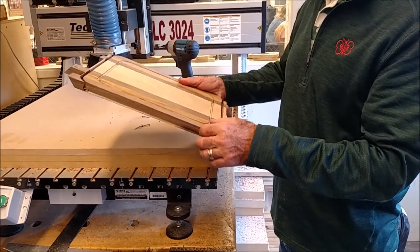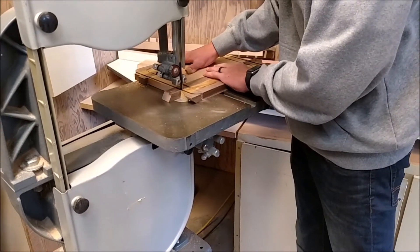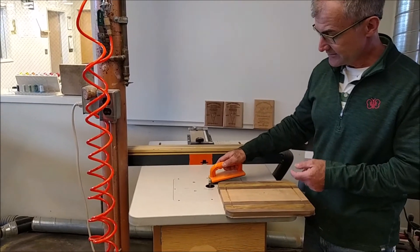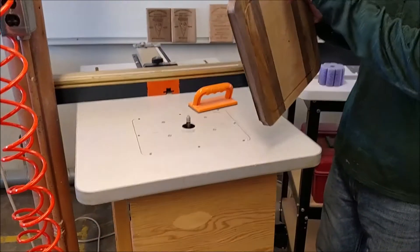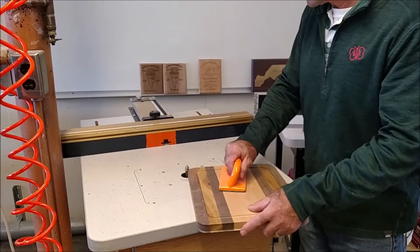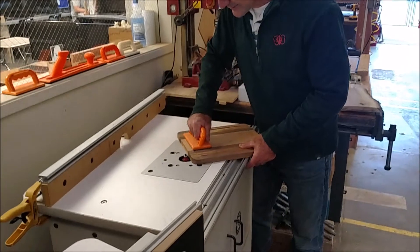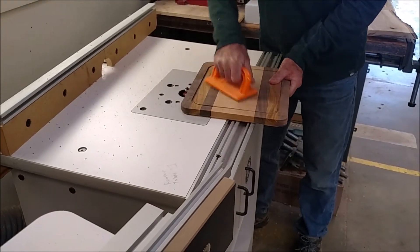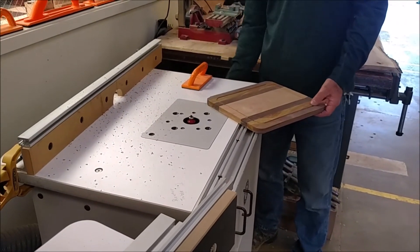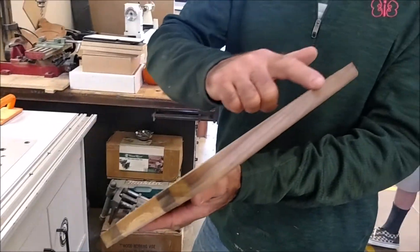Then we are going to go over to the router and rout this edge. The router bit is the same height as the cutter, so anything standing past that height will get cleaned off. This is the same router as the CNC router, and that is going to give me my round over. I am going to do both sides, so I'll do this edge as well.